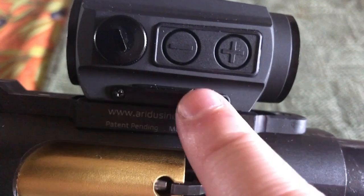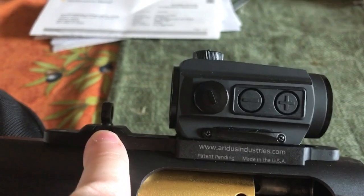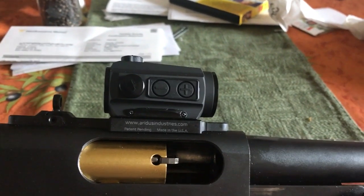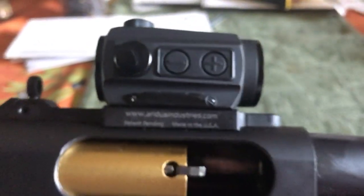Because the 503C runs a battery tray — so you get solar panel and battery power — it raises the height a little bit, so I don't get a full co-witness. What I actually get is a very lower-thirds co-witness where I can use the sights through the very bottom of the optic, and it's definitely usable in an emergency. You could also adjust the cheek riser a little bit lower to get a better sight picture, but you can run the sights with this setup.